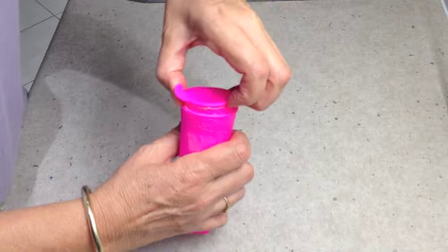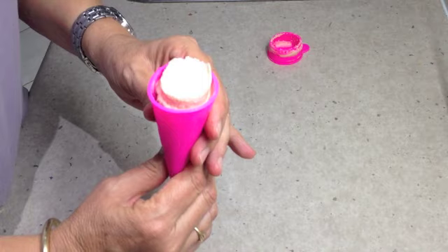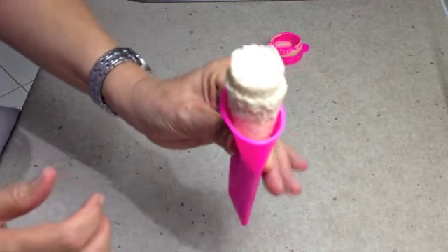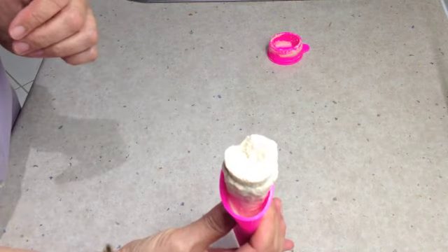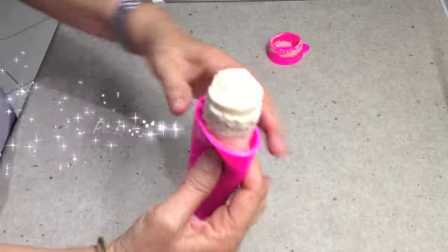Let's try our Cheetahs Casada Push Pop. It's almost frozen, but we can't wait to try it. Mmm, that is very good. You should try this!